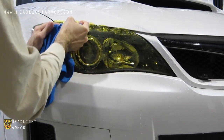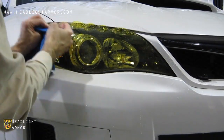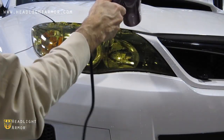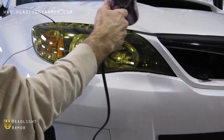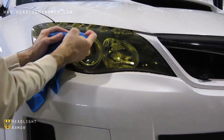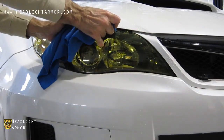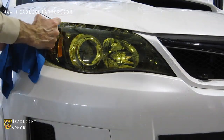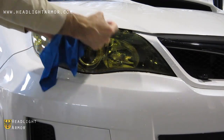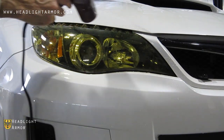Remember, you're going to need short, firm strokes. You want to distribute the material over the entire width of the headlight, over as large of an area as possible. Some gentle warming with the hairdryer will help soften the material and help it compress along the edge.